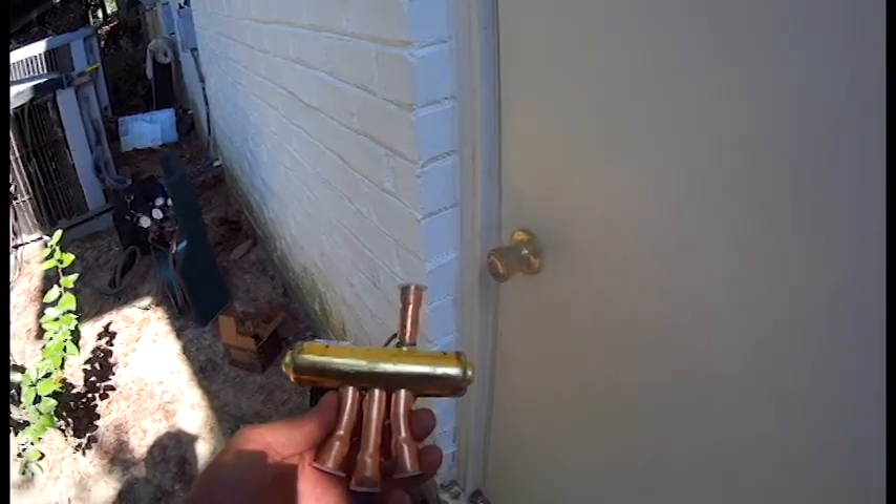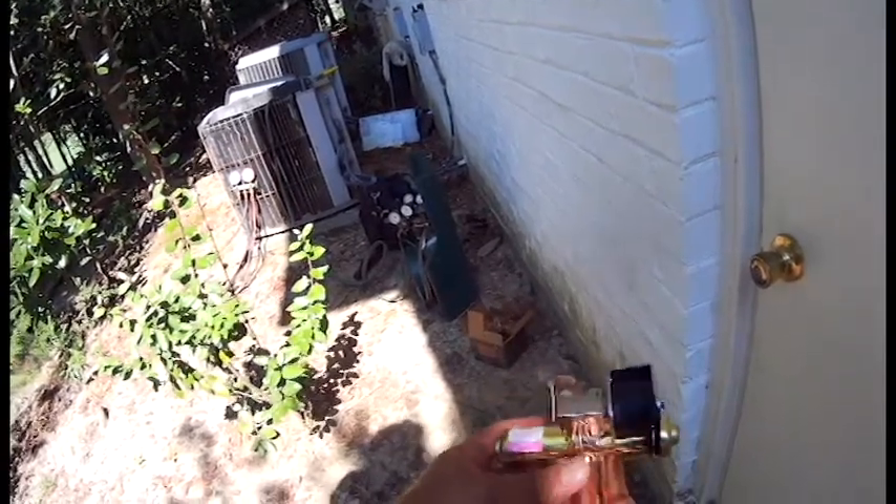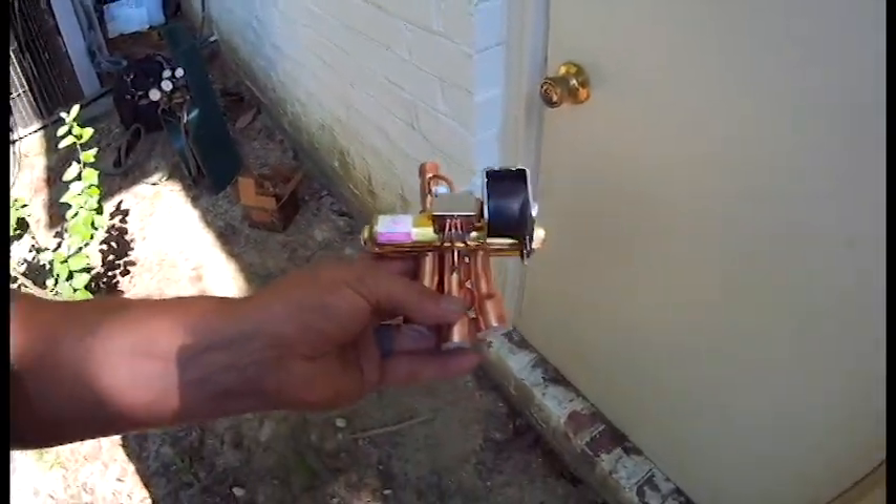Let me show you the new reversing valve. Just like the old one, you've got a pipe that comes in on the top and three on the bottom, and here's your coil that gets energized and makes your reversing valve switch back and forth. A lot of times people say you have to sweat the reversing valve out — you can do that, but it can get a little hard sometimes as close as the pipes are together. I'm going to show you a little trick on how to get that reversing valve out a little bit easier.